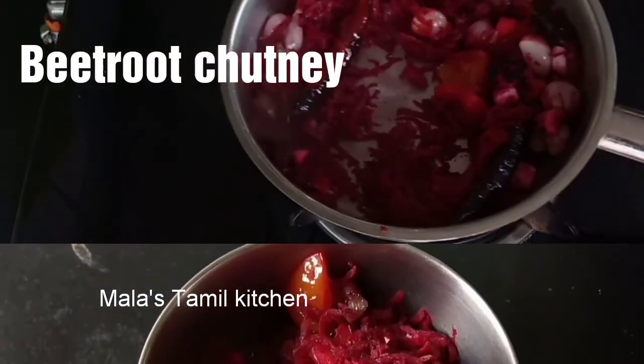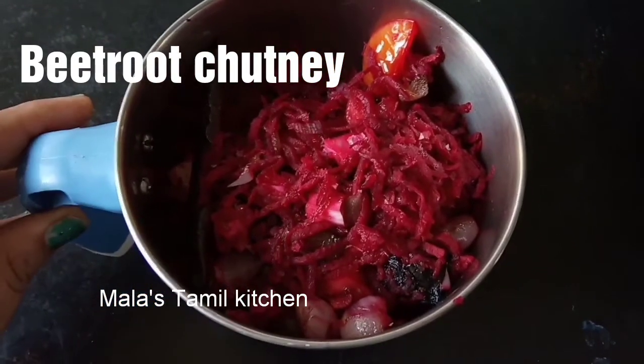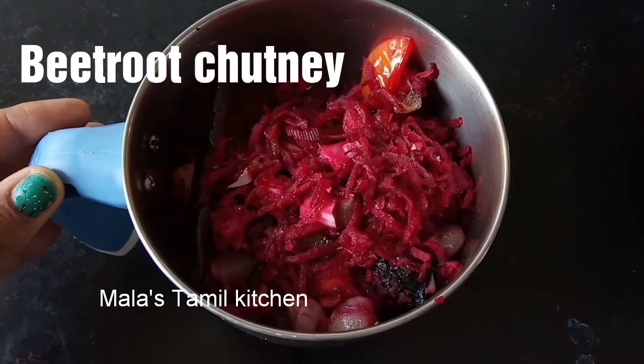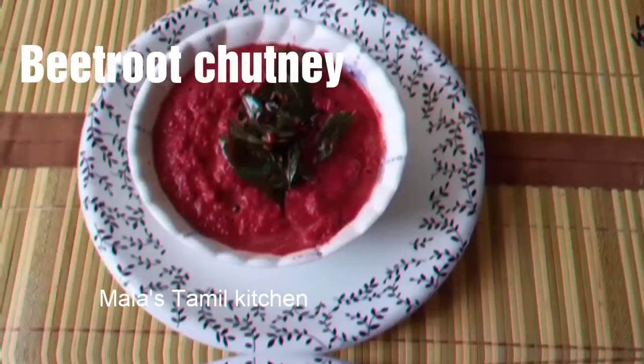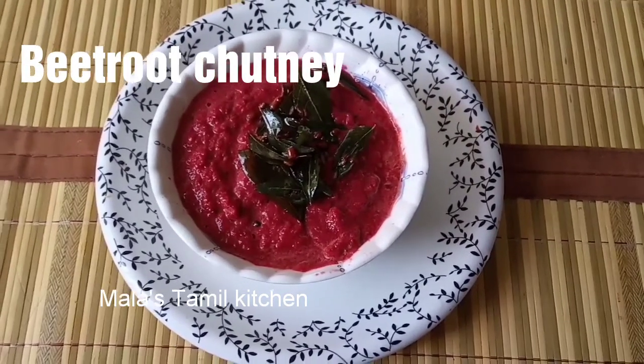Now we are going to transfer the beetroot to the mixer jar and blend it a bit.